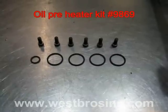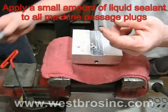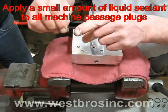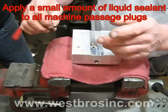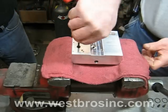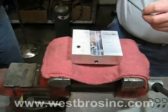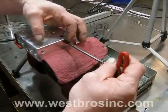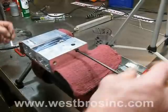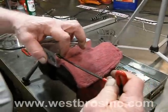Needed kit for oil preheater block reassembly. Apply a small amount of liquid sealant to the plugs that plug the machine ports on the preheater block. Install all machine port plugs into the oil preheater block — there are a total of four plugs. Do not over-tighten.